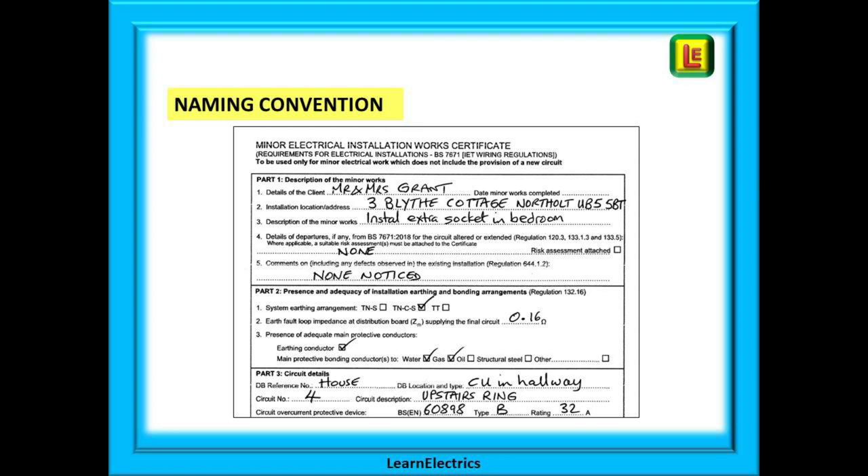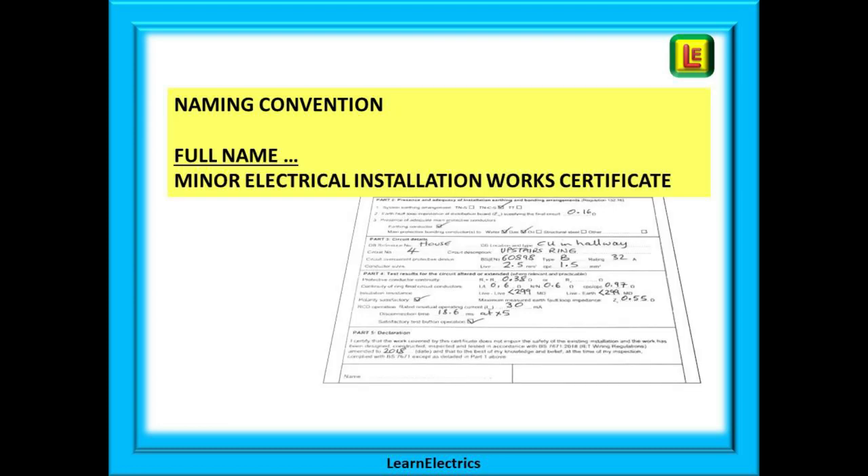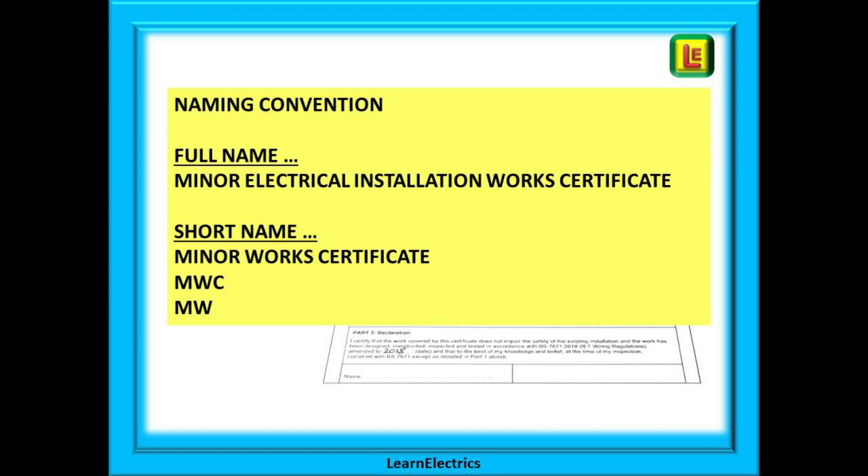Let's start with what we actually call the certificate. The full and proper name for it is Minor Electrical Installation Works Certificate, and in some written industrial exams this is the name that you must write on your answer paper — anything less will not do. Most people will call it a minor works certificate, which is perfectly acceptable. In writing it is often shortened to MWC or just MW, and apart from exams nobody is going to be strict about what name you use.